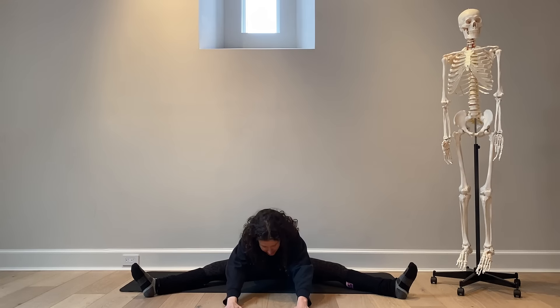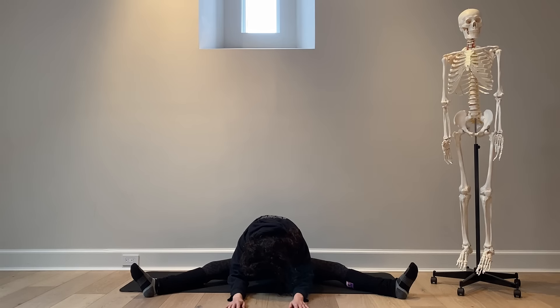Exhale forward fold, leading with the heart — don't collapse. Leading with the heart, resting the hands onto the earth, allowing the elbows to reach the earth to relax, and then letting the head, neck, and shoulders release toward the earth.